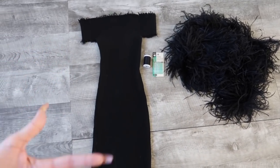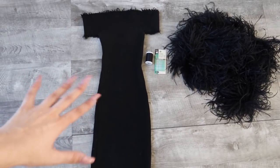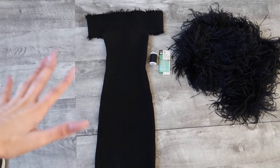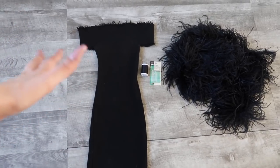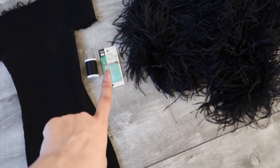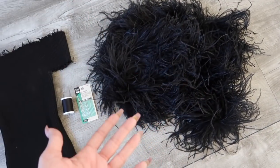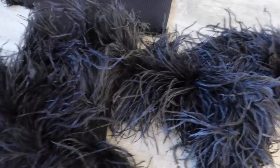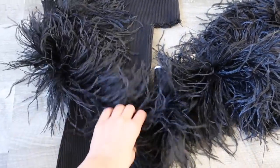So basically, you're going to need just a few simple items which most likely you already have at home. This is just a very simple black off-the-shoulder dress — honestly when I was looking for one I found some for like $5 or less, so I'll put links down below. You're also going to need black thread, some needles, and of course this thing right here — it's a boa, an ostrich kind of a scarf. There's really no other name for it, though it does look like some sort of wig.